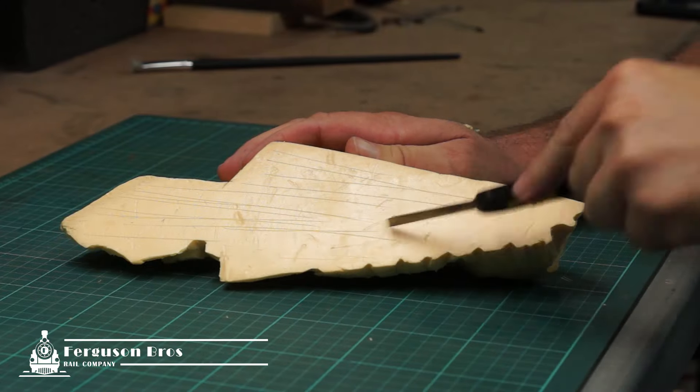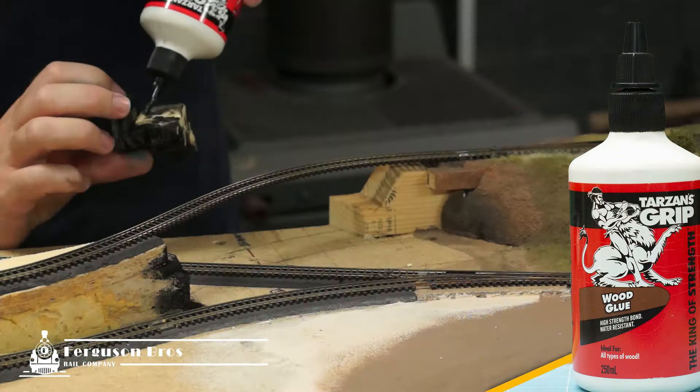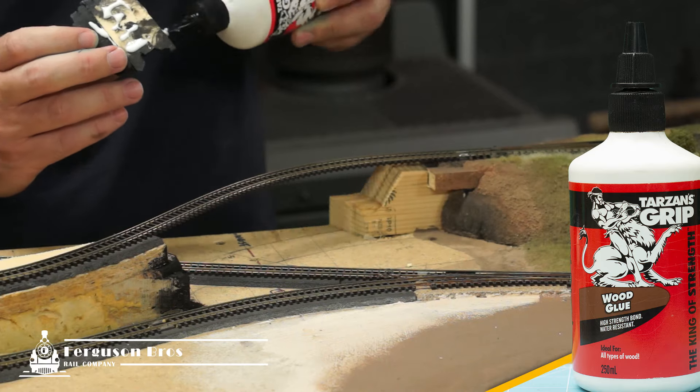These are now ready to glue in. All I do is run a few squiggly lines underneath the foam, and then glue them in with regular PVA glue.